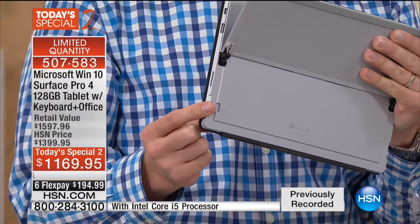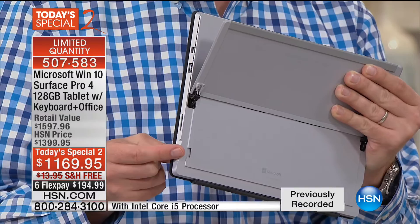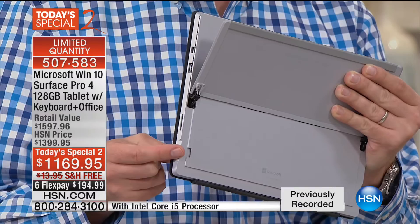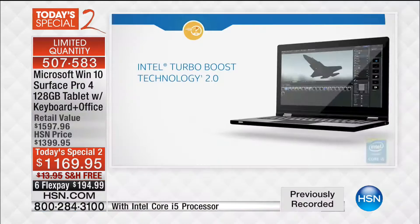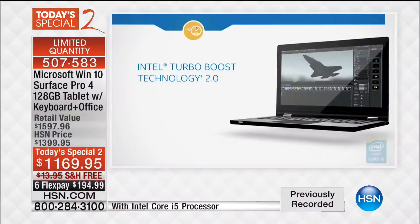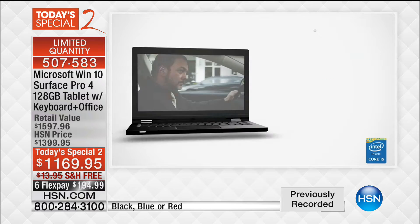It has its own built-in kickstand so you can position it any way you want — lay it flat or kick it up higher to watch a movie. When you pull back the kickstand, there's an expansion slot. We have 128 gigabytes of storage — the largest ever offered with a Surface — and you can actually upgrade to a terabyte worth of information. It grows with you. This will 100% grow with you. Look how thin it is — that is your entire system. You have a Core i5 processor from Intel, the most powerful we've ever offered. Just pull off the keyboard, now you're using it as a tablet. With Turbo Boost, whenever your computer needs that extra gear, it kicks in.